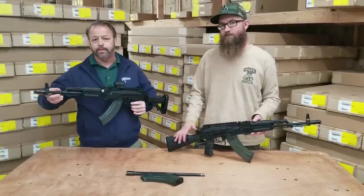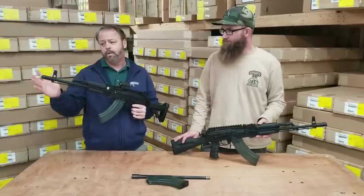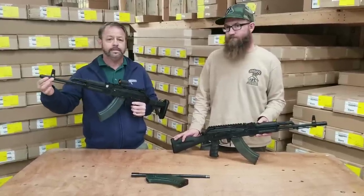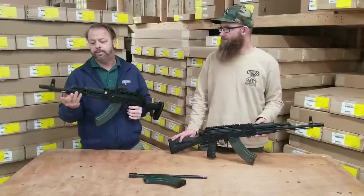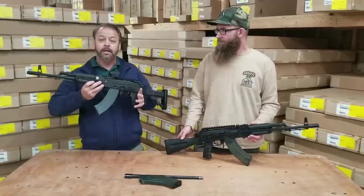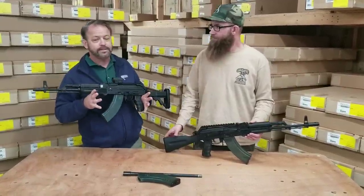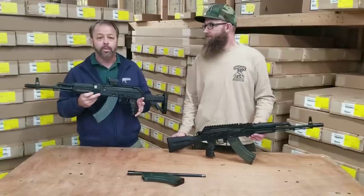The barrels are 14x1 left-hand thread, so if you want to swap this brake out with another one you can. The guns also come with a bayonet lug — you won't be able to install the bayonet with this style brake, but if you put a slant brake on there you could install a bayonet should you desire. It's another feature built in to give you ultimate flexibility.